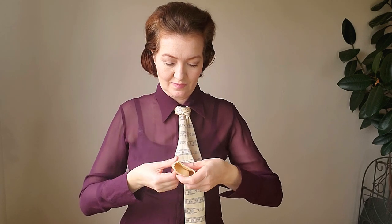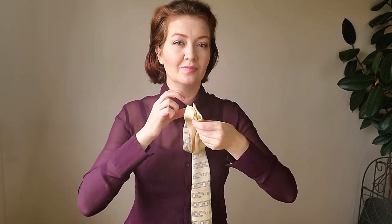Now let's do some variations. Pass the ends of your scarf through the knot, making some kind of petals.